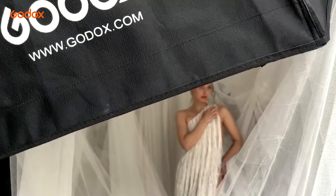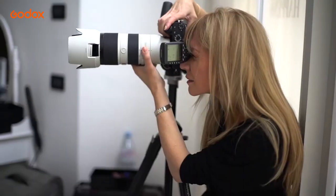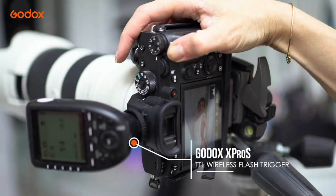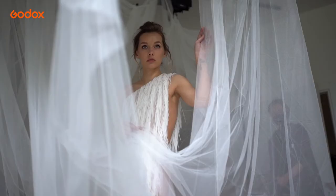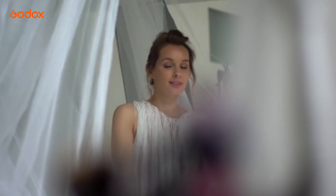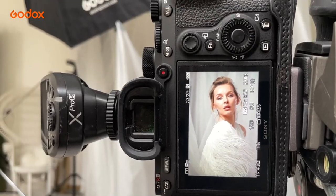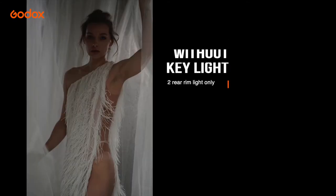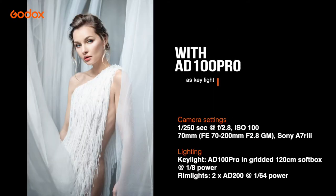The AD100 Pro in the softbox is close to our model, which helps soften the light falloff and means we only need a quarter power, which I then reduce to an eighth. The surrounding white fabric and white dress act as reflectors so the light bounces back onto our subject, leaving us with very little shadow on the face and giving us that high-key glowing look. A wide aperture of f2.8 helps add to the overall softness and ethereal tone of the portrait.